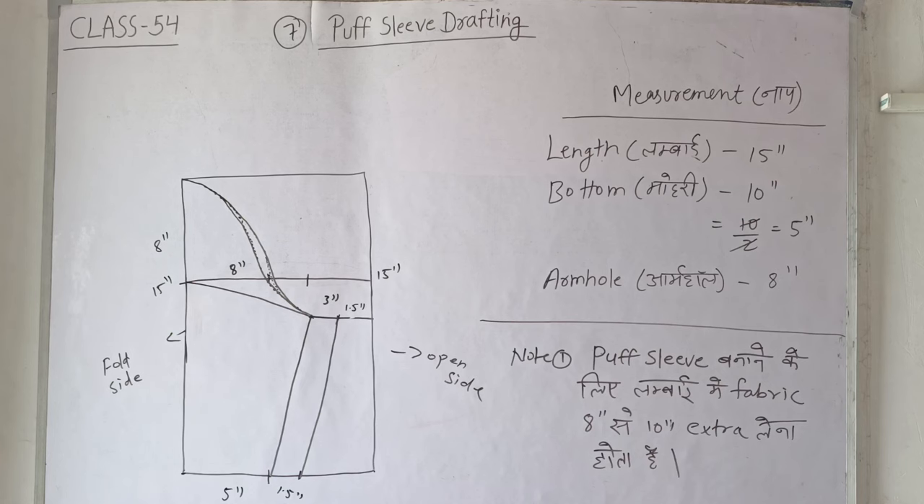This is how we have drafted our puff sleeve — it is very easy. I will show you a photo so you understand better. Take a screenshot so you don't have any difficulty. Please practice it once, because things learned by doing are retained in the mind. Just watching is not enough — you must practice. Practice makes man perfect, and once you practice, your work will improve.